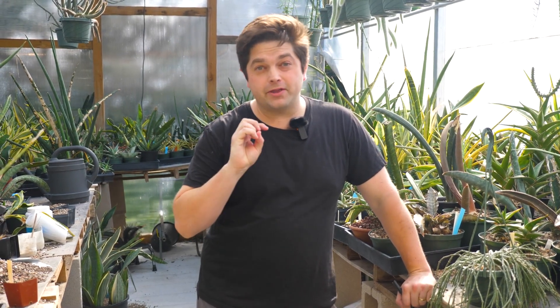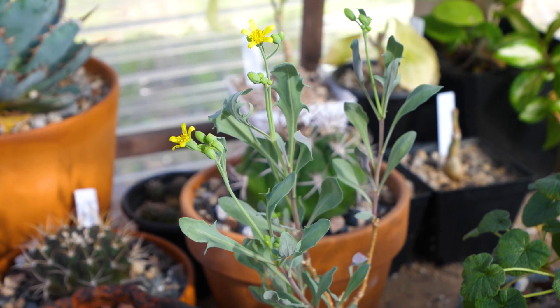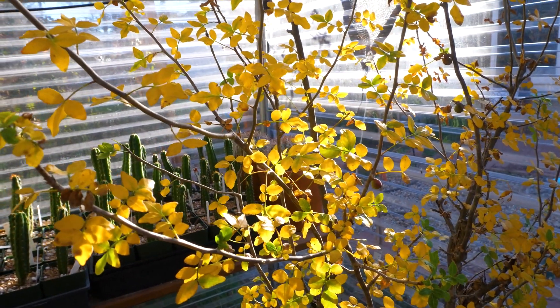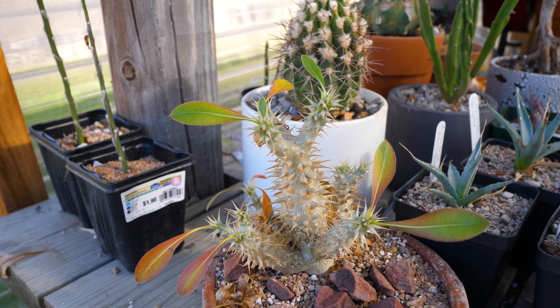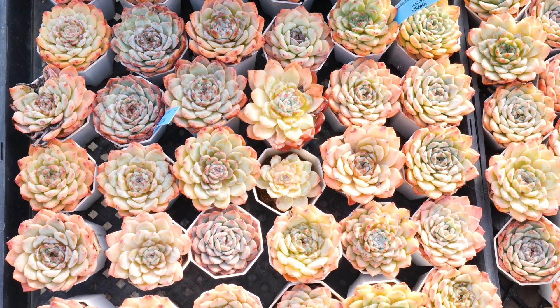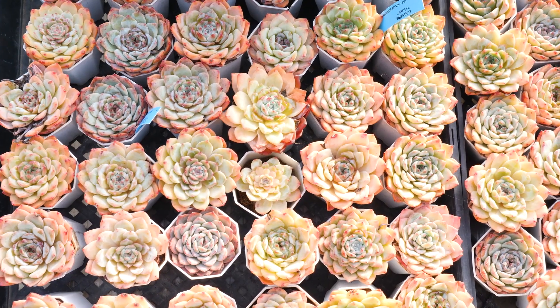At this time of year, succulents go one of two ways. Either they start gearing up for the winter and they start growing a lot, or they start going dormant. Because in the succulent world, we have two types of growers. We have winter growers and we have summer growers. Check the description below for a list of plants that are either winter or summer growers so you can figure out where your plant lies and better care for it.